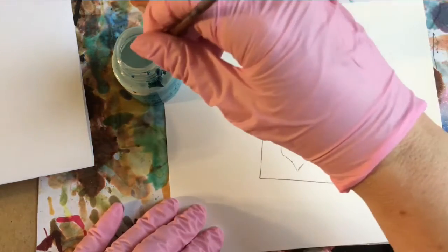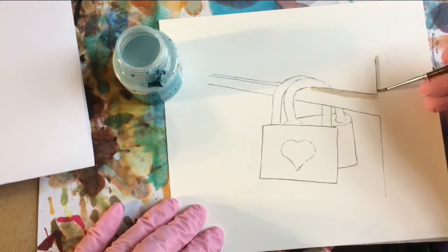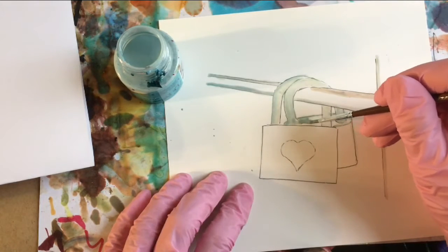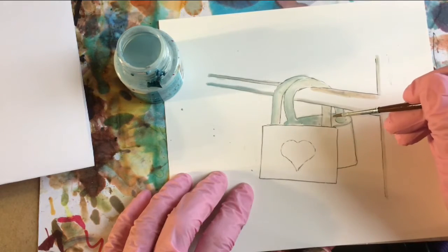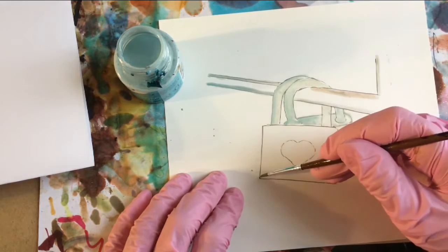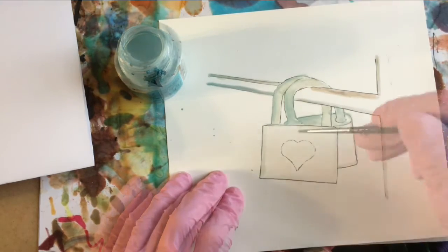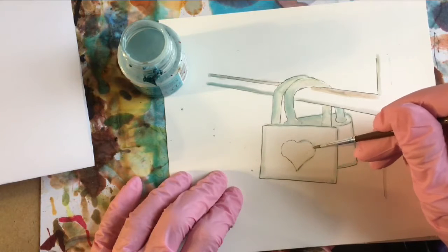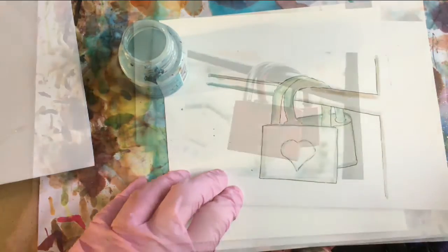Looks like my masking fluid brush is a little on the dirty side. I'm actually going to mask the top of this lock. When we look at the photograph, we'll see how there's quite a lot of reflected light in here. I don't want it to be too dark. And we'll let that dry.